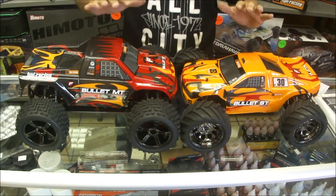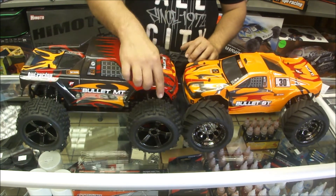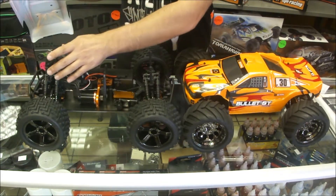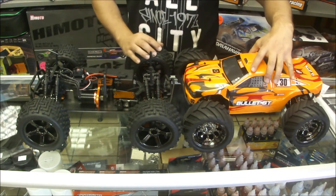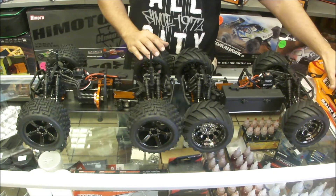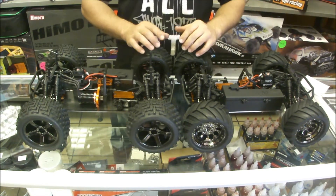These two — Monster Truck and Stadium Truck — are built on the same platform. As you can see, we've got different tires and a different body. For the body, they obviously had to put on slightly longer body posts. So the only difference between them would really be those differences I mentioned. For the purpose of this video, I'm just going to go through one vehicle — just know that all the benefits, features, and pitfalls are the same.